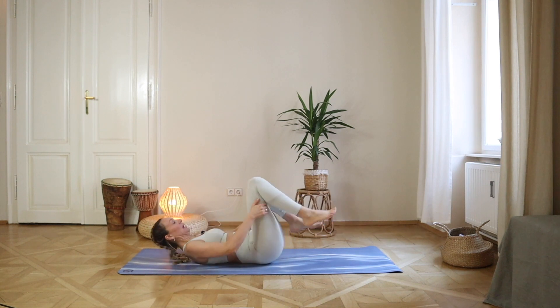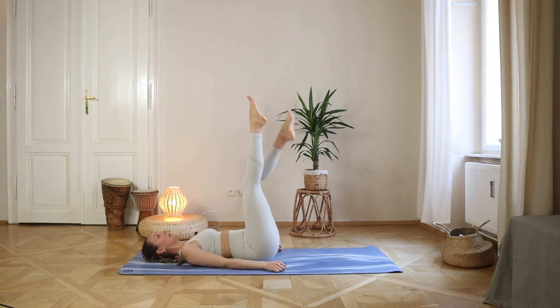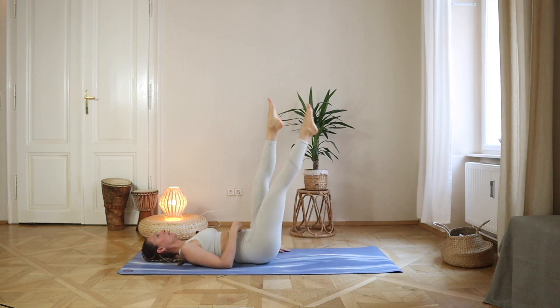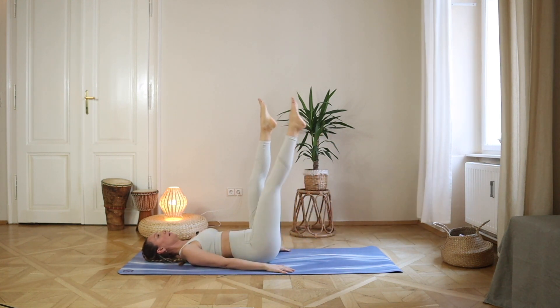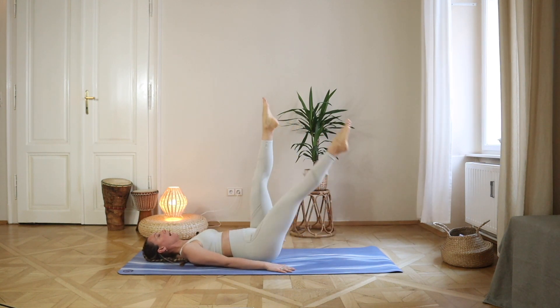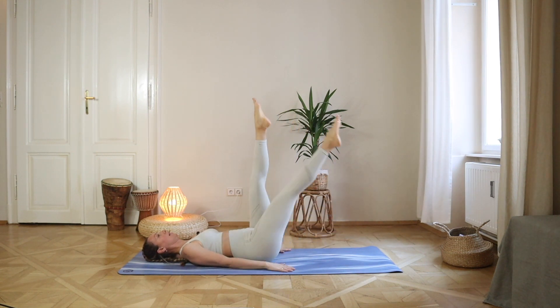We're going to start by laying down on the mat on our back and lifting your legs up. We start with lowering one leg down and bringing it back up. Imagine that something is actually pulling your belly in or pulling your belly down. Don't round your belly, but still don't stick your back to the floor. Leave a small space behind your back but keep your belly flat.